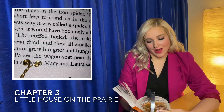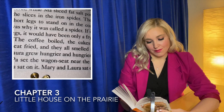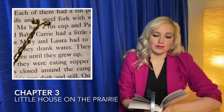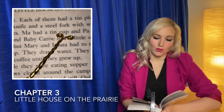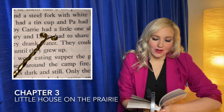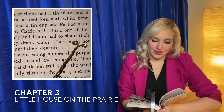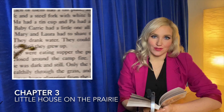Pa set the wagon seat near the fire. He and Ma sat on it. Mary and Laura sat on the wagon tongue. Each of them had a tin plate and a steel knife and a steel fork with white bone handles. Ma had a tin cup and Pa had a tin cup and baby Carrie had a little one all her own, but Mary and Laura had to share their tin cup. They drank water. They could not drink coffee until they grew up.